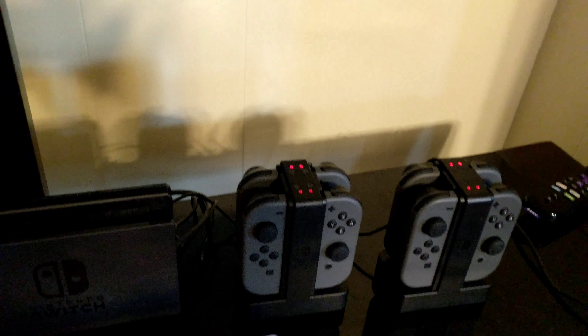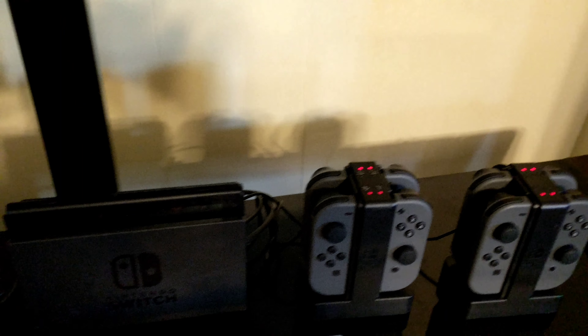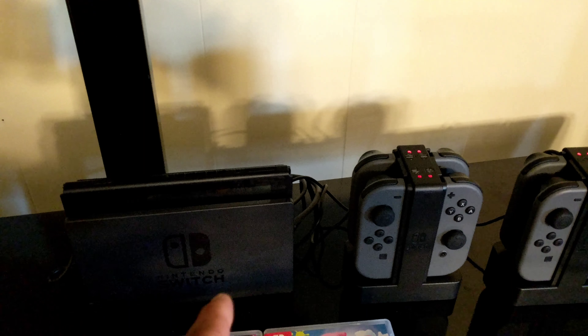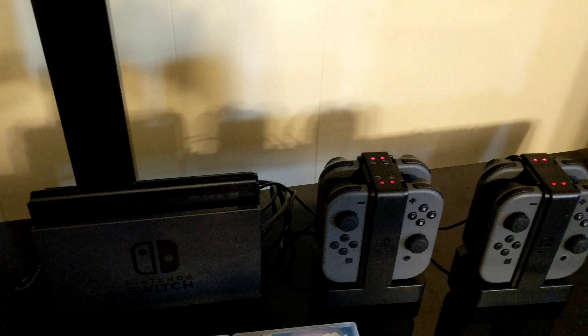After some playing around I did something that fixed it, and I just wanted to share it to help anyone else with similar issues. Keep the Joy-Con charge docks plugged into the USB ports of the Switch, and unplug the power plug going to the Nintendo Switch, then replug it in maybe two or three times. After that, suddenly the lights come on — everybody's lighting up nice.